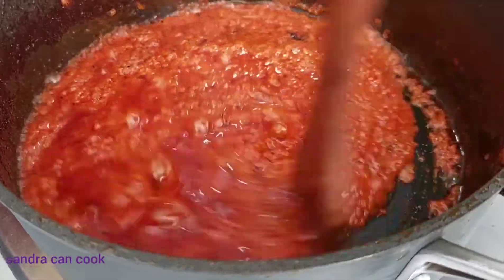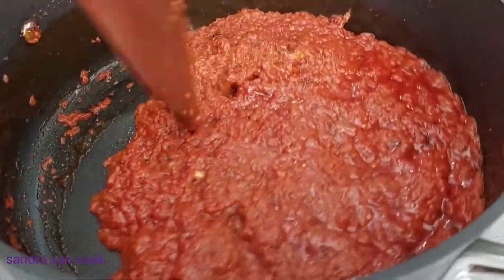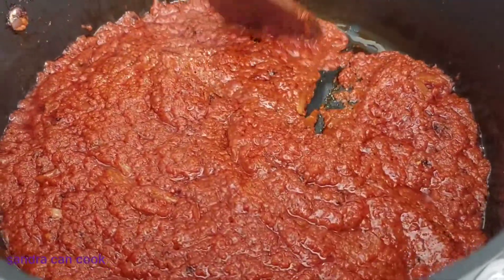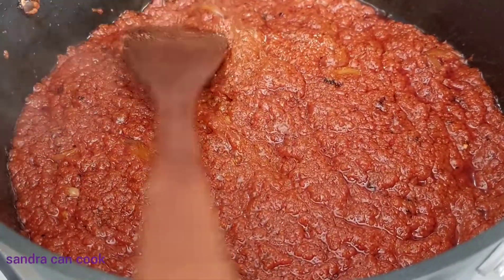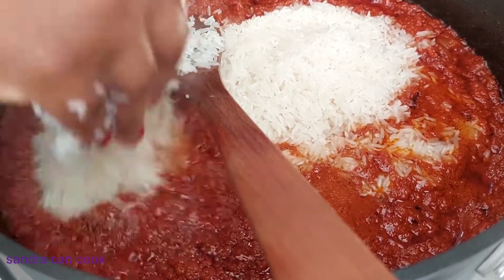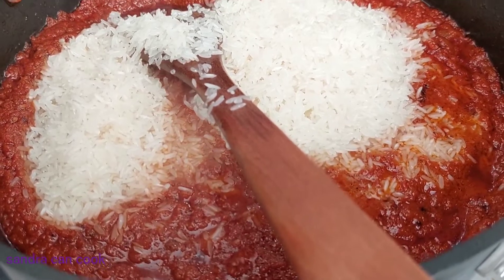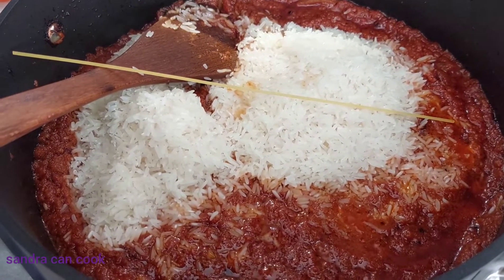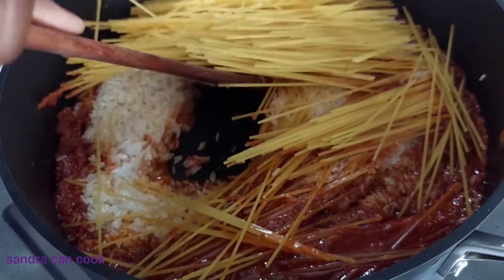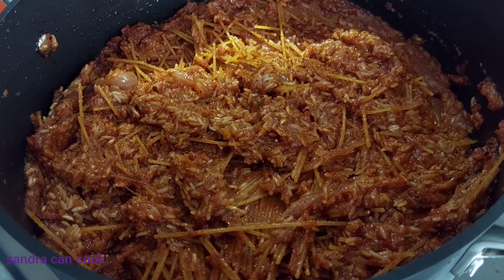I'm going to wash my rice, add my spaghetti, and off we go. One way to tell that your stew is ready is to see the oil separating from the stew — as you can see it comes off nicely. At this point I go ahead and add my rice. I usually do this combo when I don't have enough rice at home. The rice is in; I now go ahead and add my spaghetti, give it a good stir, and sprinkle about a teaspoon of salt.